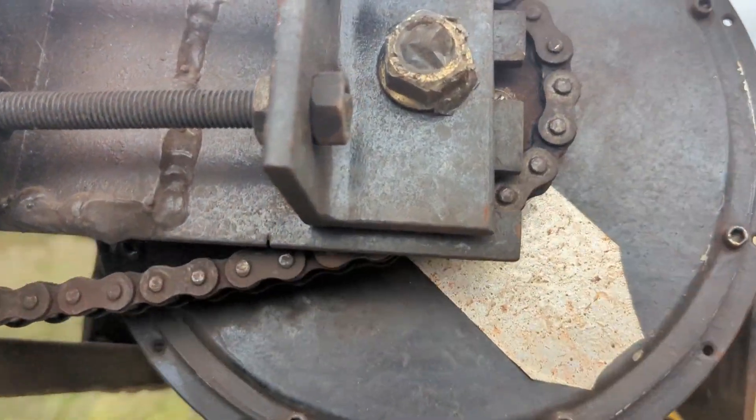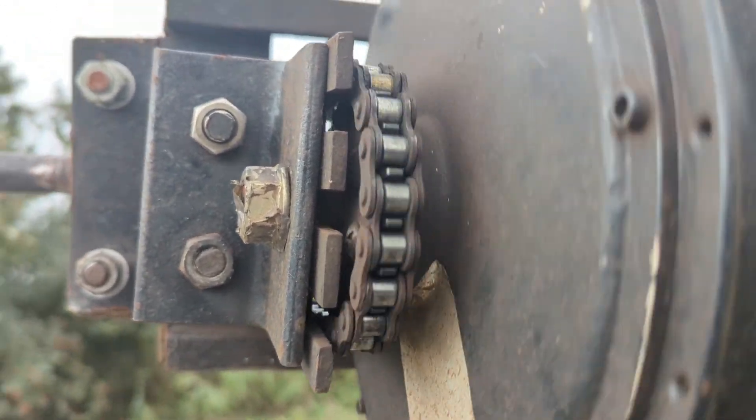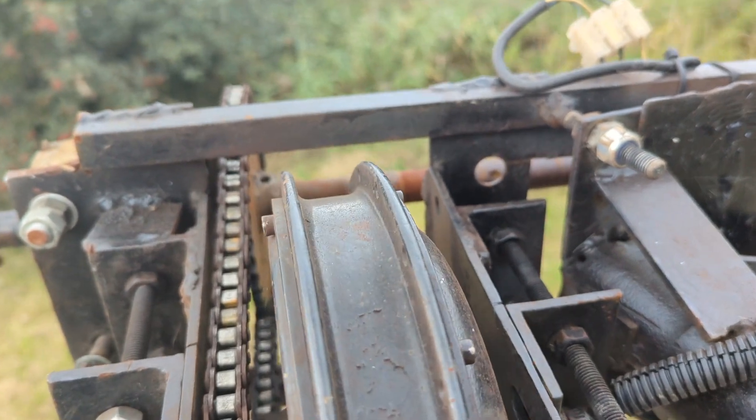It works well, and all the clunking noise isn't coming from the motor, it's coming from the chain. You can see how little clearance there is. She's a beast.